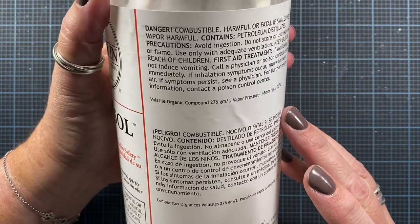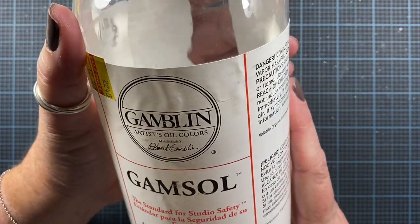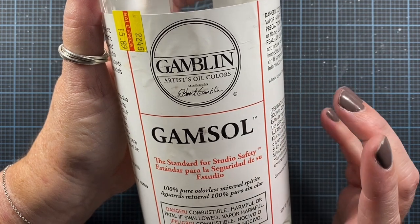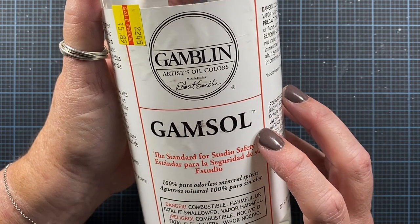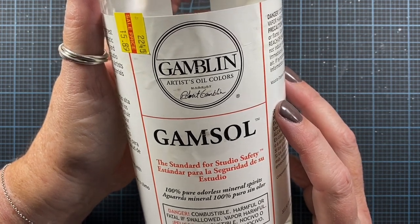It is combustible and harmful or fatal if swallowed. So if you do have this product, keep it out of the hands and reach of any little ones in your household. I keep it on a top shelf in the bathroom cabinet even though we don't have children.